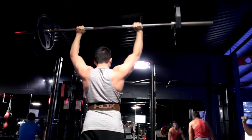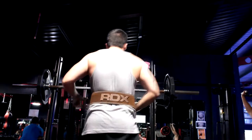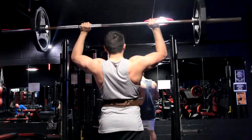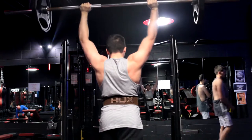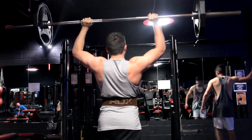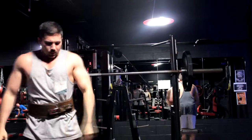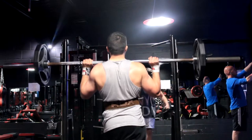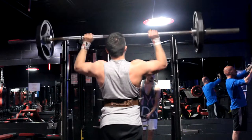Third set — a little bit weaker, that bar felt a lot heavier. Then on the fourth set, things didn't go to plan and I only managed two reps, failing on the third. I almost got it but almost isn't good enough, so I didn't want to carry on with that weight — I wanted to make sure I had enough energy to finish the whole workout. So I dropped the weight by 5kg and finished the fourth and fifth sets with 55kg.